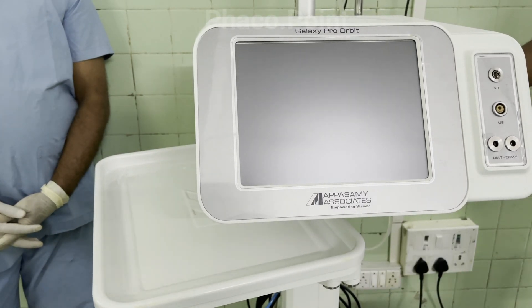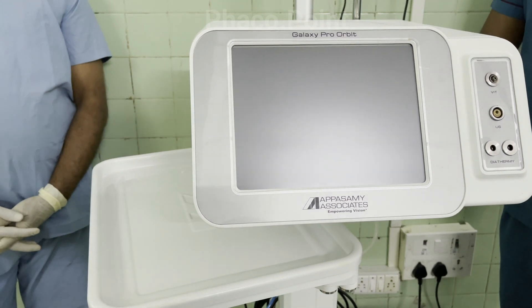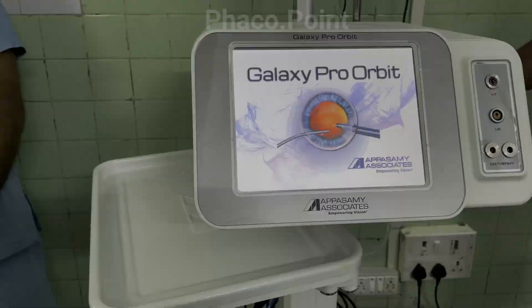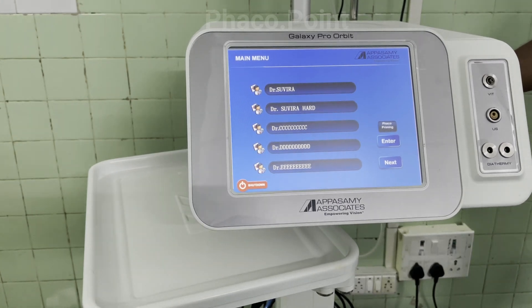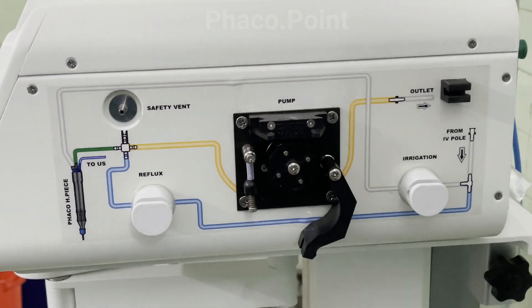The main power button is turned on to power up the FECO machine, which brings the display on. We now move to setting up the tubings of the machine.